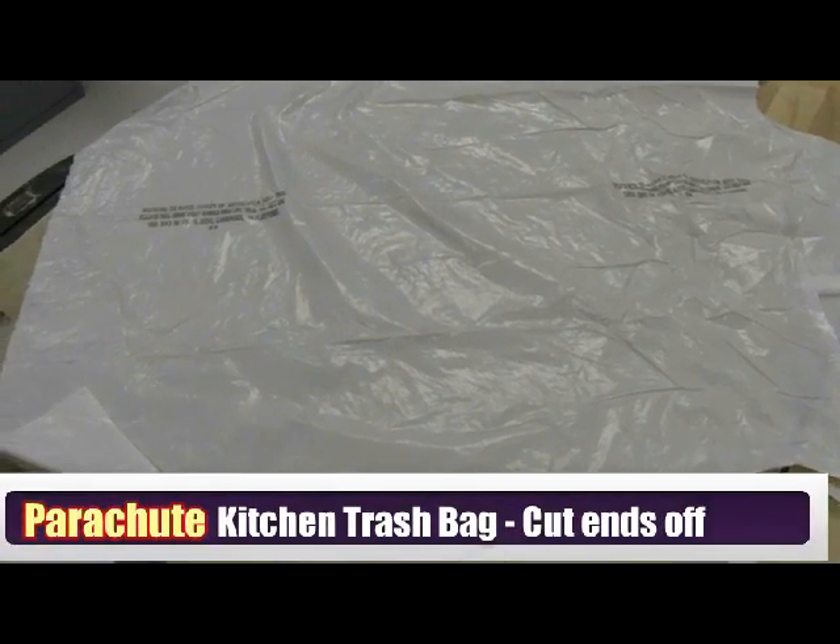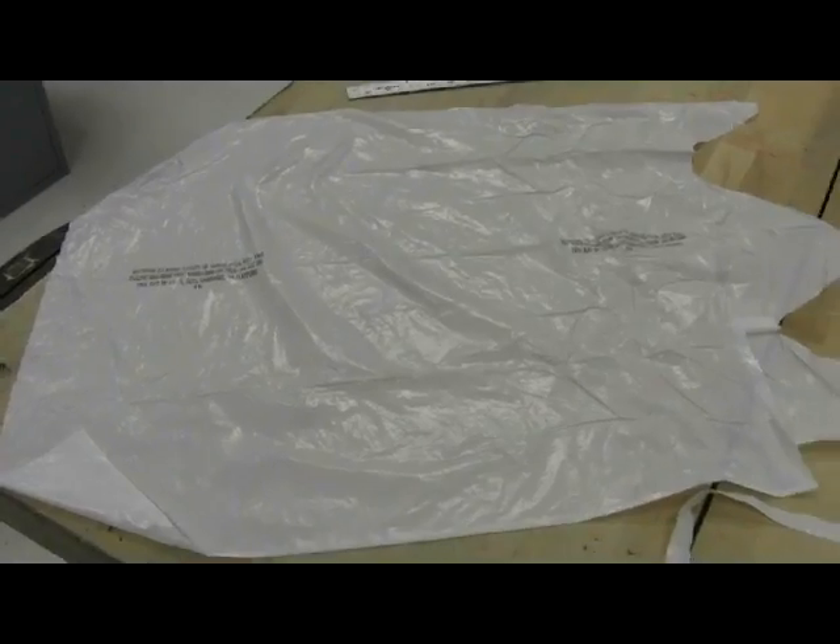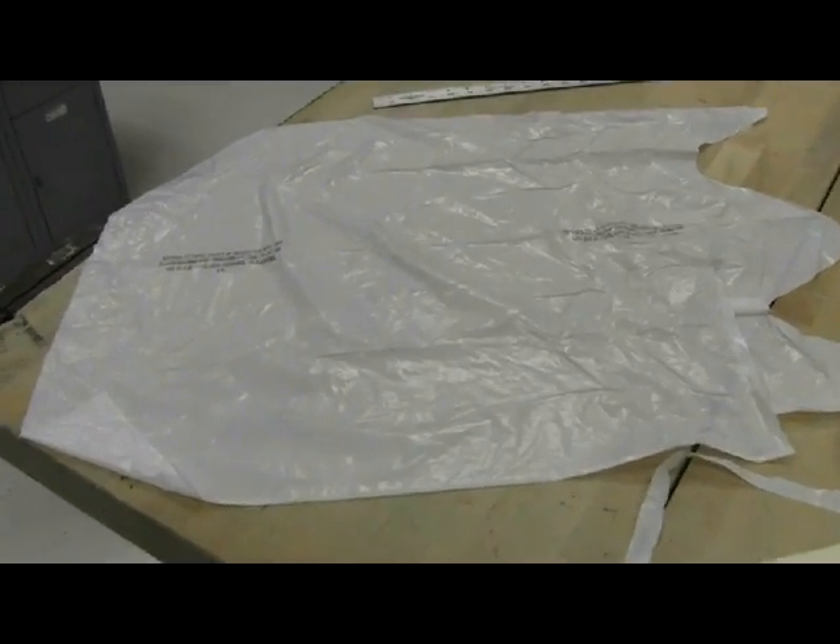With our soda bottle rocket, we're going to start by making a parachute with a simple kitchen trash bag.